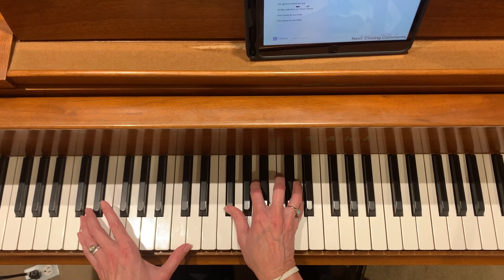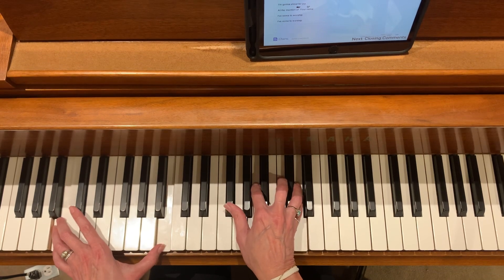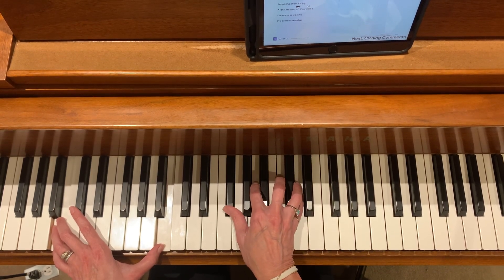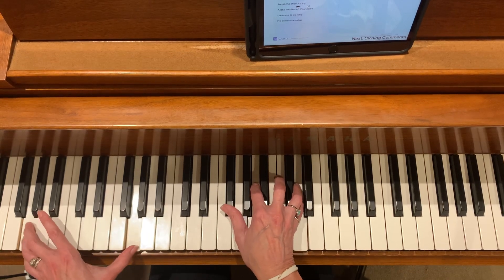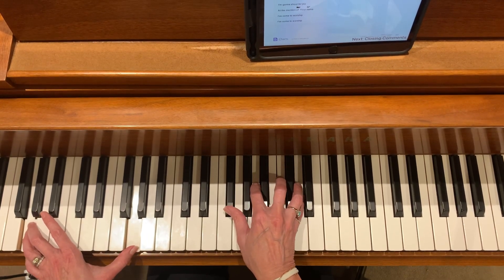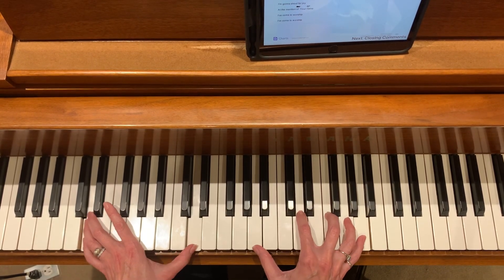Repeat it. I'll go back to the A-D-A now.